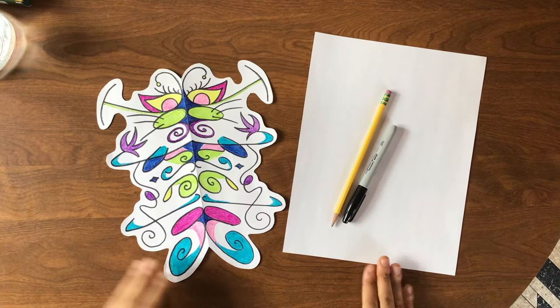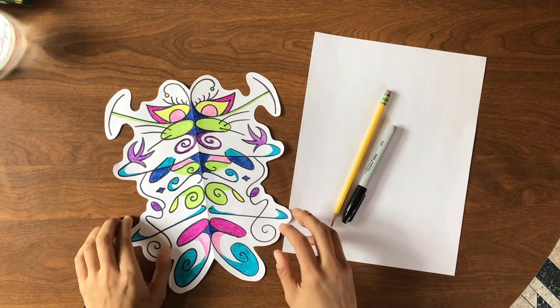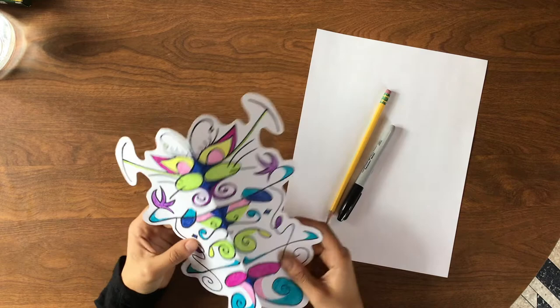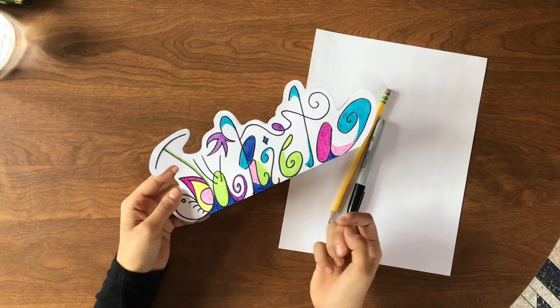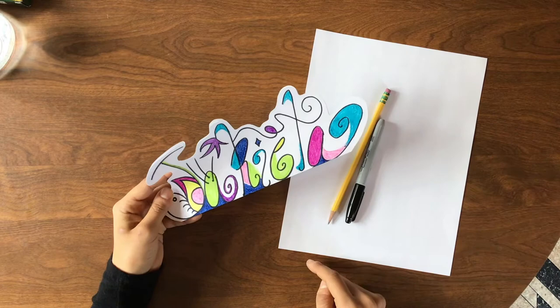Today we're going to be making some symmetry bugs. There are so many different species of insects out there that look really interesting, sometimes even a little bit silly. We're going to be taking inspiration from insects and creating symmetrical bugs actually made from our names — this could be your first name or your last name. I did mine as my last name because it's longer, so there's my J-A-K-I-E-L-A.